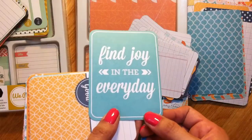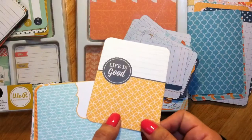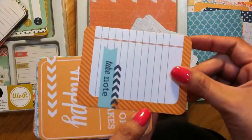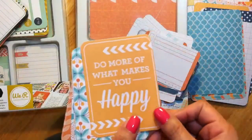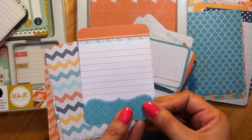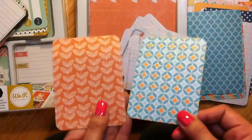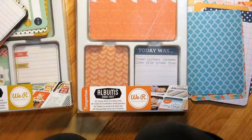'Joy in the Everyday' with a who, what, where, when field, 'Life is Good' with date, who, where, and notes fields. More writing cards, 'Take Note' with spots on the back, and 'Do More of What Makes You Happy.' Then some chevron and patterned cards finish out the set. That covers all the cards in the Tangerine kit.